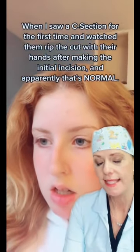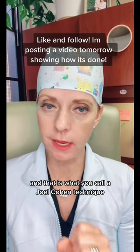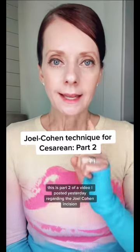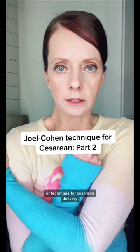And that is what you call a Joel Cohen technique, or Joel Cohen incision, for cesarean delivery. This is part two of a video I posted yesterday regarding the Joel Cohen incision or technique for cesarean delivery.